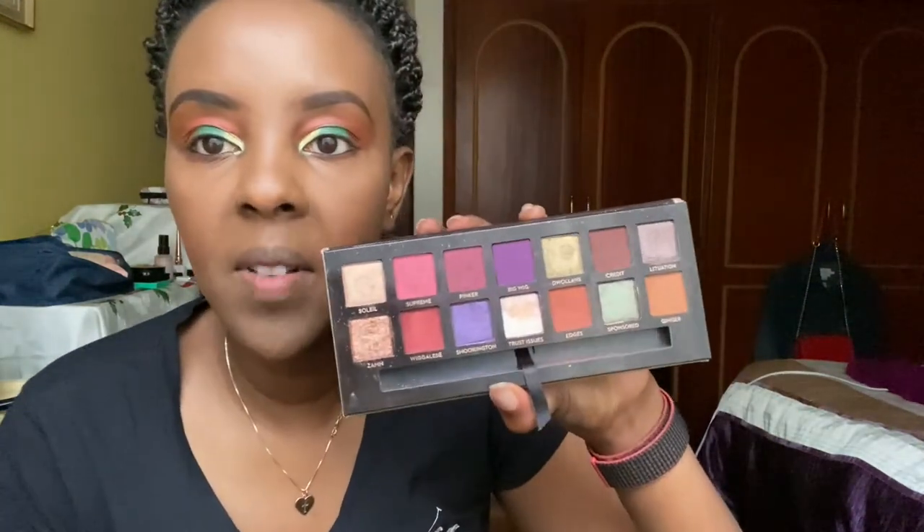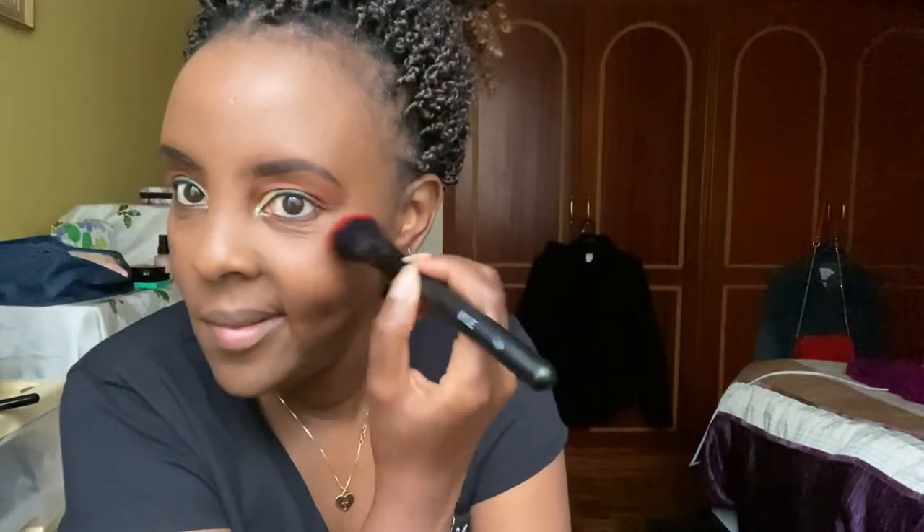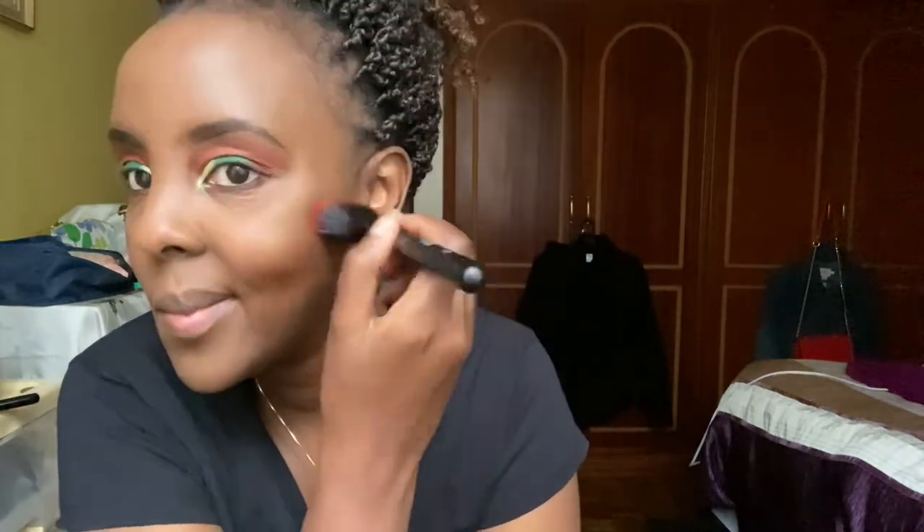I'm not going to put too much powder. I'm going to go to Jackie Aina's palette — the Anastasia Beverly Hills palette — and use a shade as my highlighter because I don't have a separate highlighter. The shade is Soleil. I'm using an angled brush to get right on my cheek. I'm going to leave it at that. I'm not going to wear a blush today — I'm just not a fan of blush.